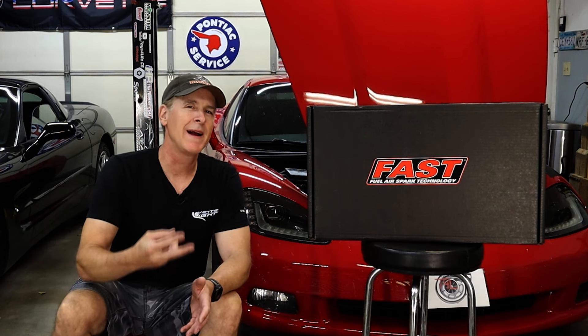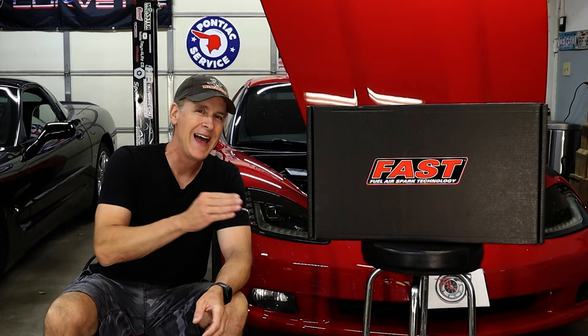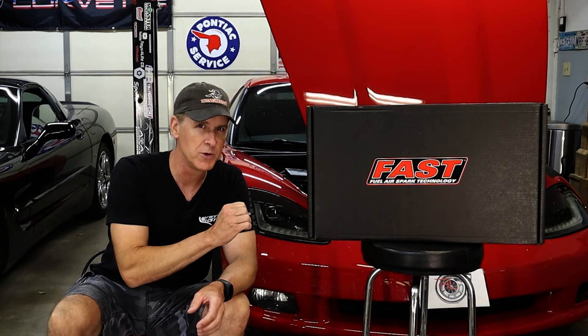With that out of the way, thanks for coming back for part two. We're going to backtrack just a couple of steps so that this video can essentially start with the first steps of the installation of the FAST LSXR 102 manifold.